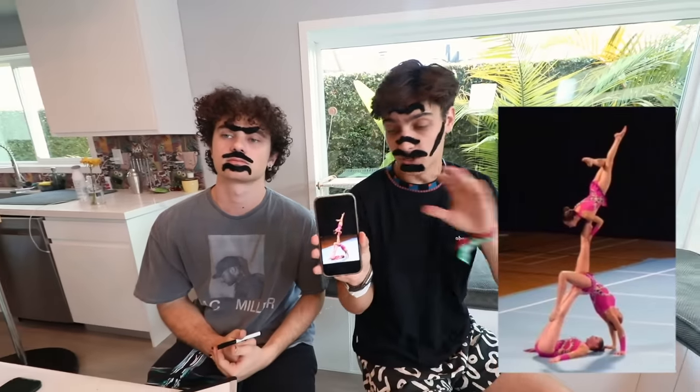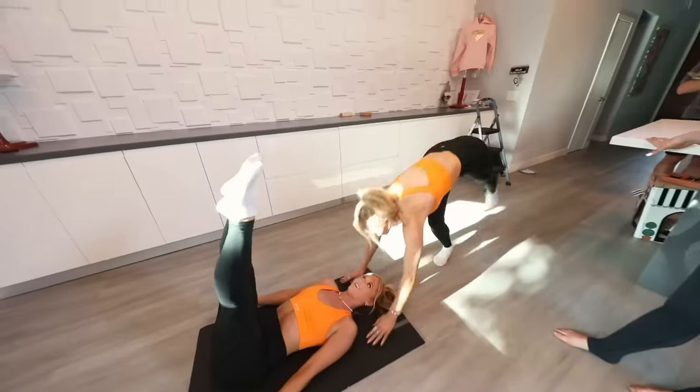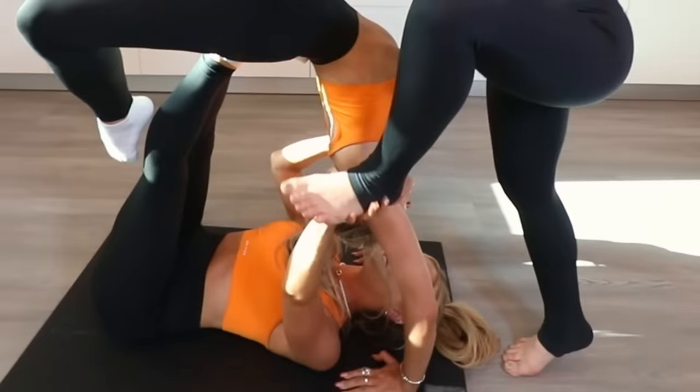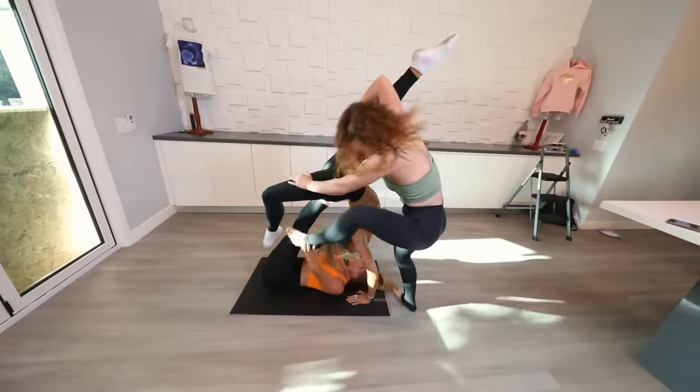Next pose is going to be this one right here. This one looks absolutely insane. I've never done that ever. I'm sorry, but it looks really cool. How do I get up? Can I step on you? Maybe you should step on me. That's it. Fail. 0 out of 10. That was terrible.